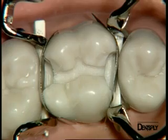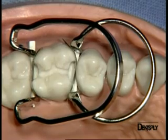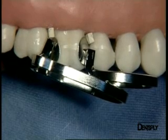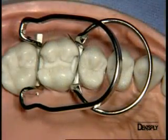At greater magnification, you can see the perfect fit of the matrix bands to the vestibular and lingual walls as well as the marginal cervical seal. The entire matrix system is perfectly fixed to the complete tooth structure, and this gives sufficient stability for the composite material to be placed.